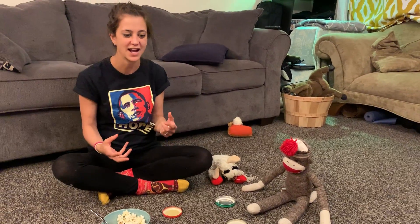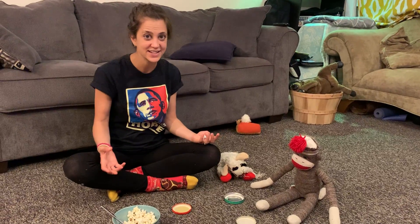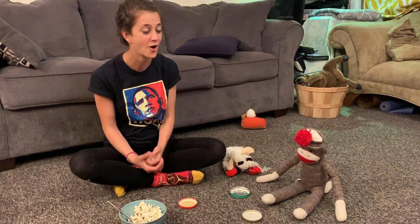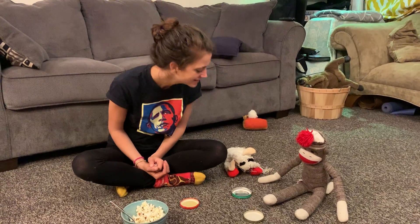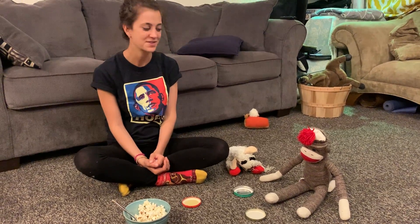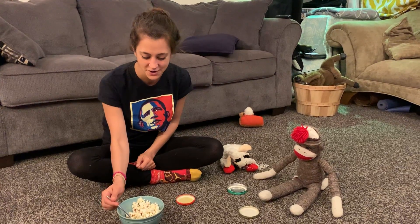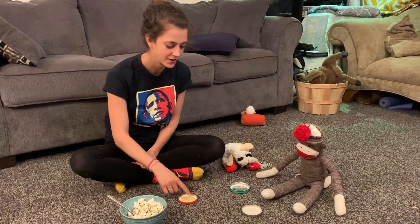It's good to have a real-life situation that kids can use to apply new skills. This one is about counting and we'll call it a tea party, although you can say it's a dinner party or just getting together with your friends sock monkey and lamb.